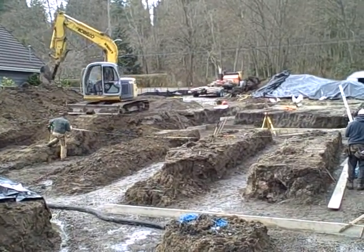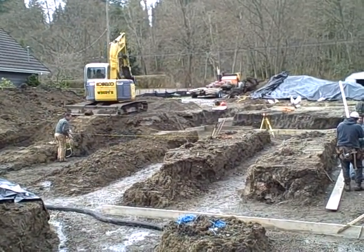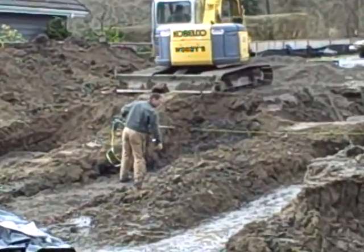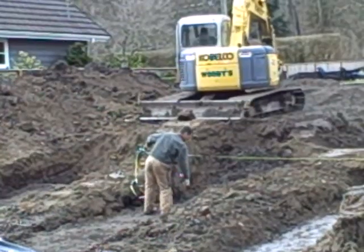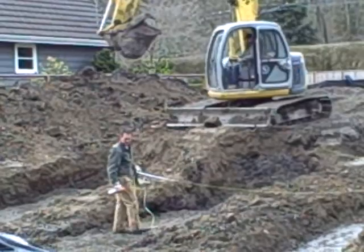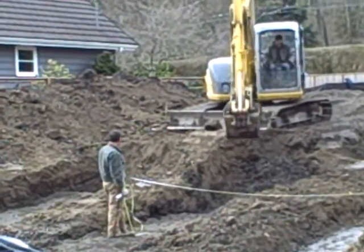Randy is spray painting the center of the ditch where it's supposed to go, so the excavator can stay straight.